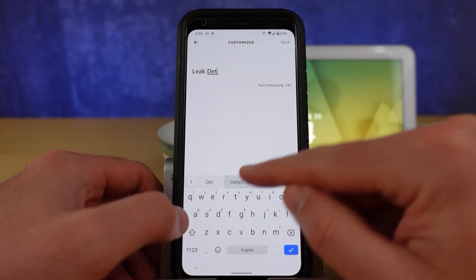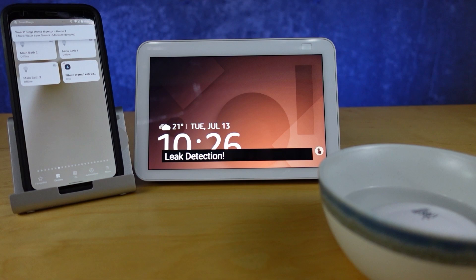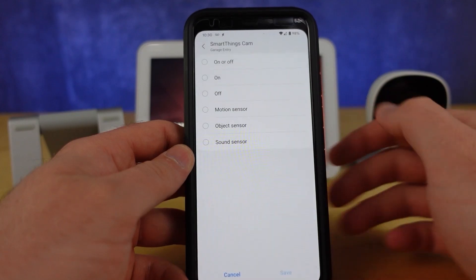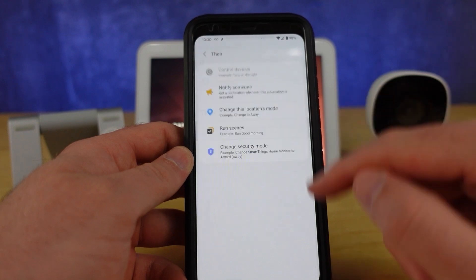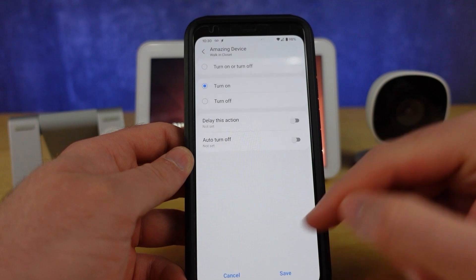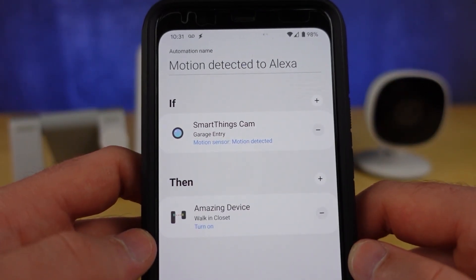A while ago we lost what was called Echo Speaks, and a lot of people got very frustrated about this, but we've always had this opportunity to still get our Echo speakers to speak. Using this virtual switch, any automation in Samsung SmartThings can drive that amazing device to turn on, and then over in Amazon I can use that contact sensor or the switch to trigger my Amazon routine. Within that routine, I can play a notification on a group of speakers or a single speaker, and put in any custom thing for Alexa to say.